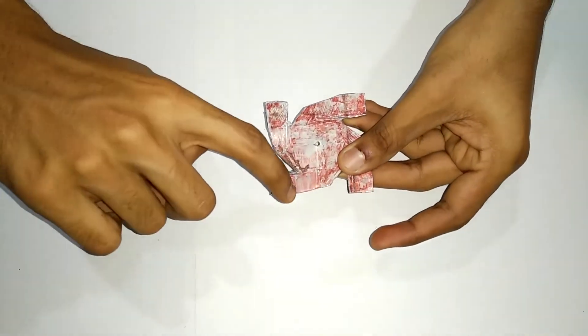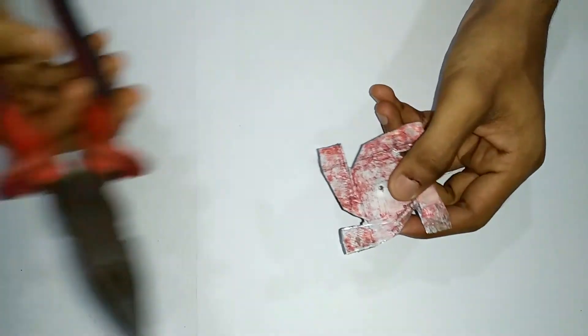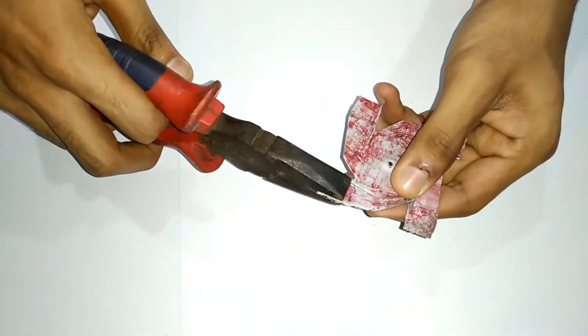This is an impeller. This is an e-fog. I am going to bend it here.